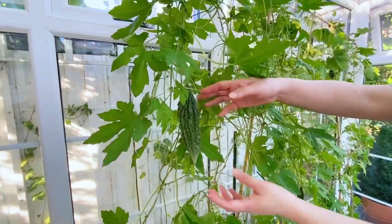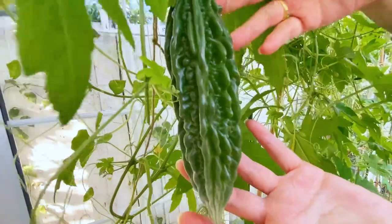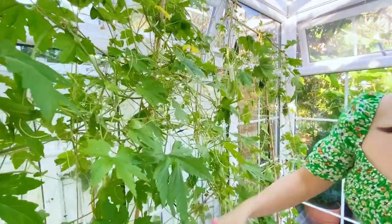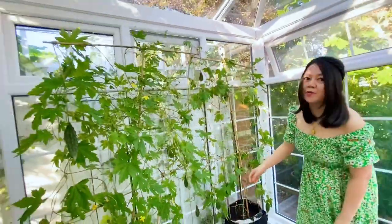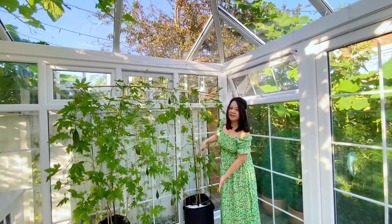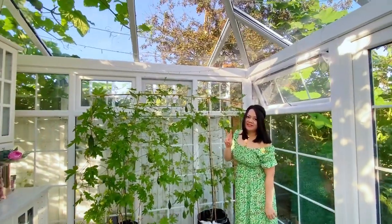Another one — it looks nice. One seed can grow this big, from one seed, from one tree. Together, it's only two bittermelon seeds.